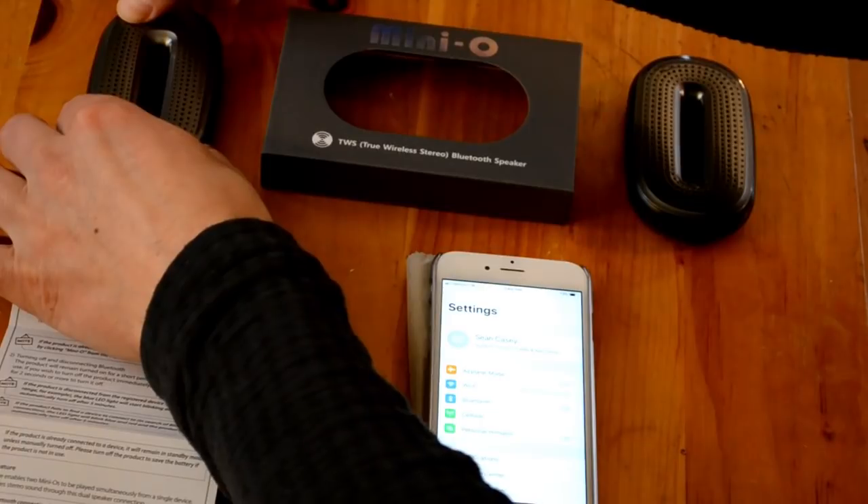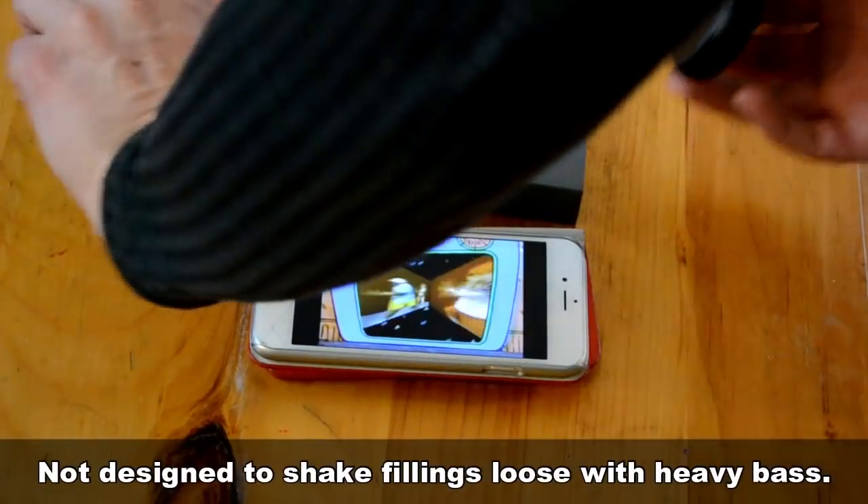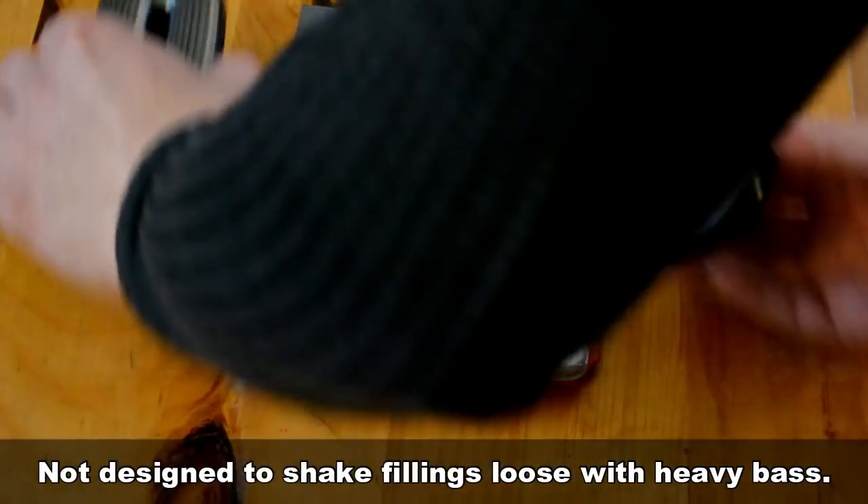As far as limitations, although you do get a full range of crispy sound, these aren't made to produce earth-shaking, annoy-your-neighbors type bass — although I would be interested to see this technology applied to a subwoofer.